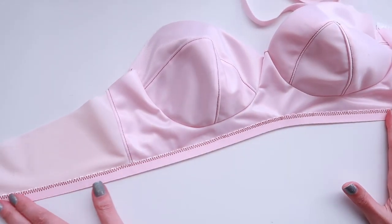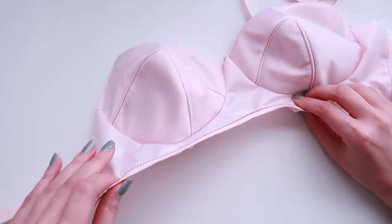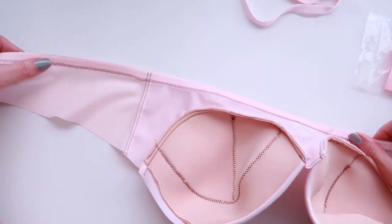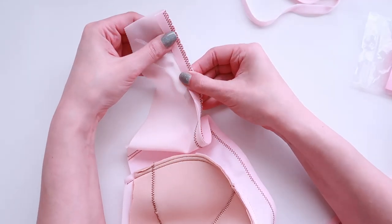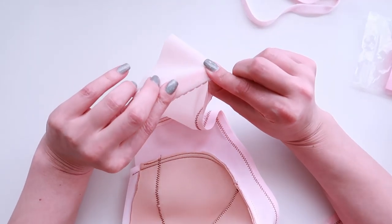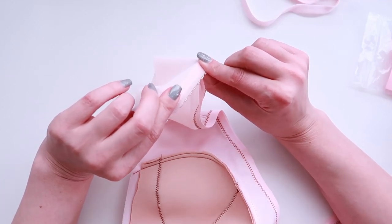This is what it looks like once it is sewn on to the bra. Now we're going to turn our bra around to the inside and fold the bottom edge towards the inside. What you should have is those little picot edges just sticking out, barely visible from the outside of the bra.